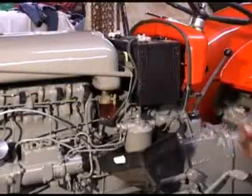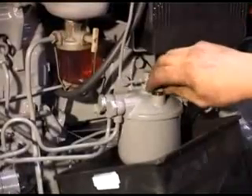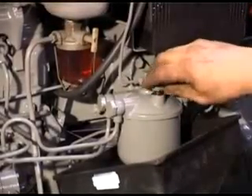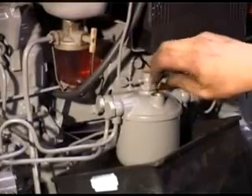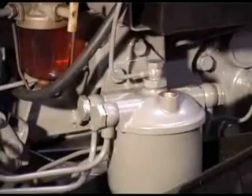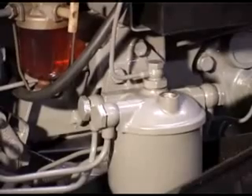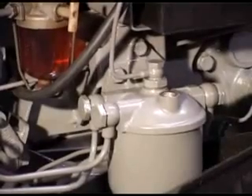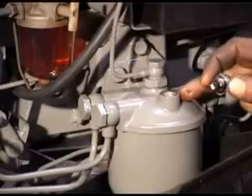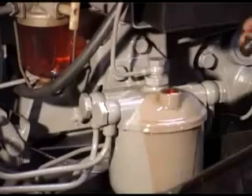We're ready now to bleed off the fuel system. First of all, if we open the bleed screw on the top of the filter, the fuel will run down from the tank and under assistance from the lift pump, we can circulate the fuel and fill up the filter housing until the point where it runs out of this plug. There we are — we've got a nice clean steady flow of fuel.